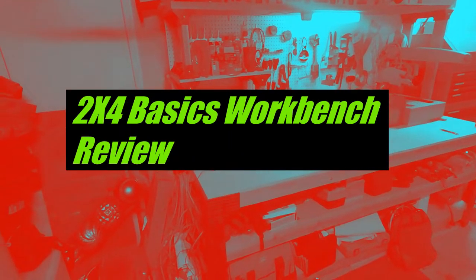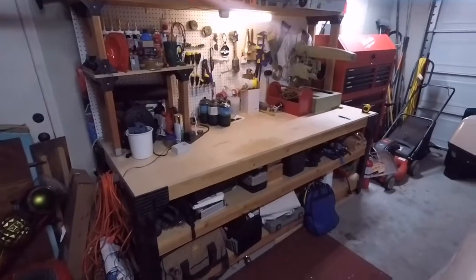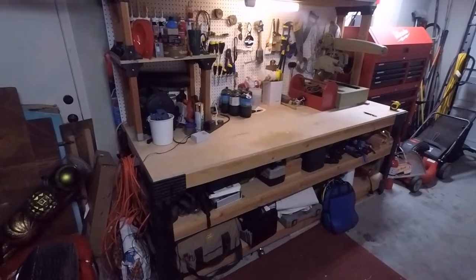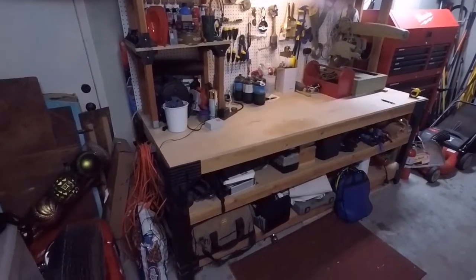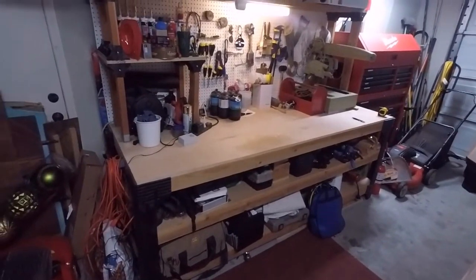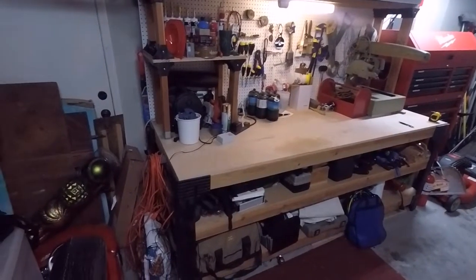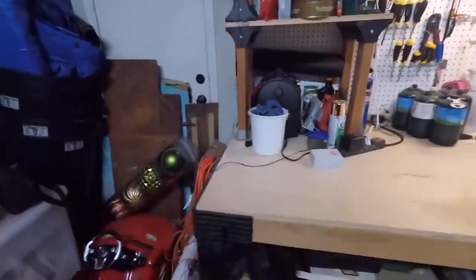Alright, good evening everybody. I just wanted to take some time, now that I've had this workbench for — I don't know, going on 10 years — to talk about my experience with it and do sort of a review of the 2x4 Basics workbench kit. I'll just do a quick overview of how I set it up and what my workbench looks like.